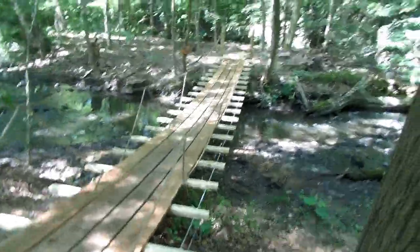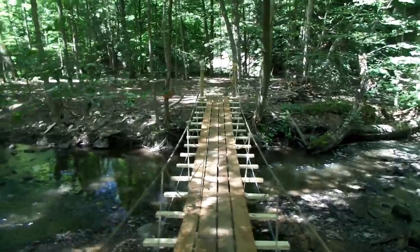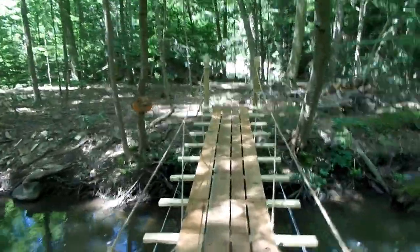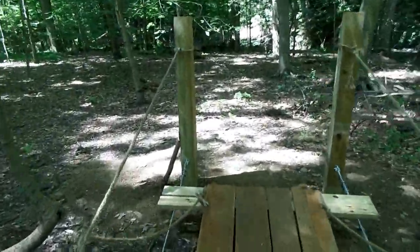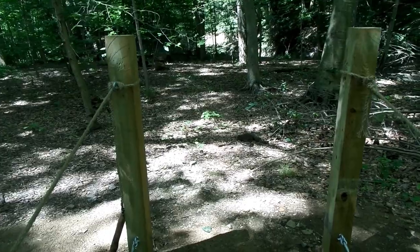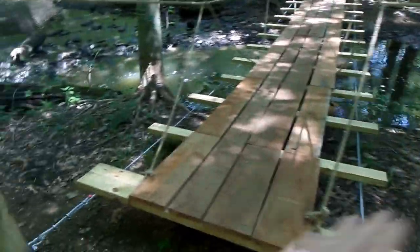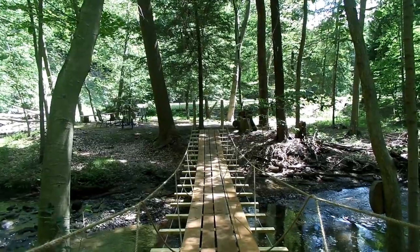Then on the other side we basically eyed the post to make sure that they pretty much lined up with the ones on the other side. What we did make real sure is that the distance from this post to this post was exactly the same as those two posts on the other side.